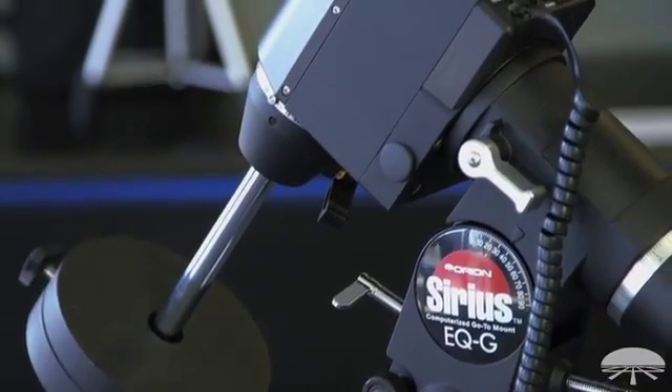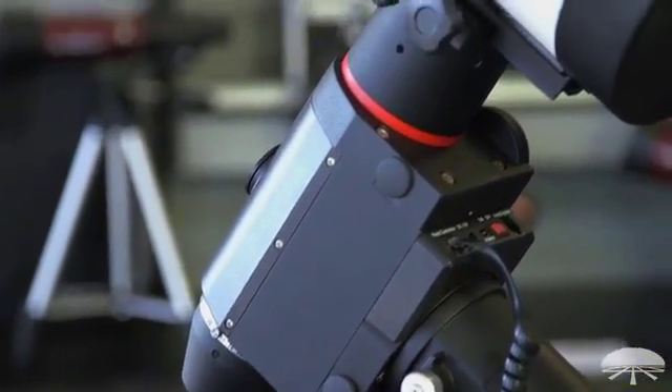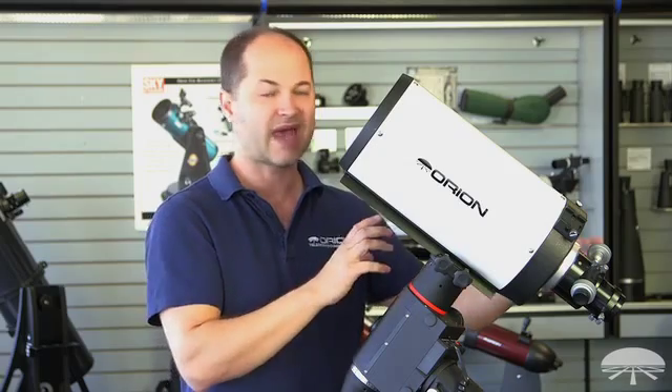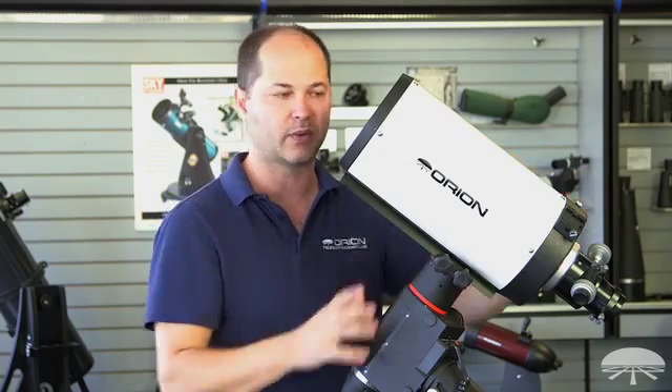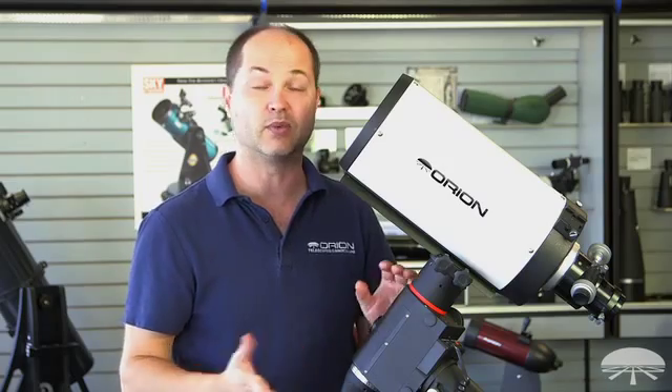That would cover the scope plus any number of astrophoto accessories you need to add onto it. But realistically, you could put this on even the SkyView Pro, which holds 20 pounds — just don't add too much extra equipment on top. You want to have a few pounds of overhead when you look at the weight rating on the mount.